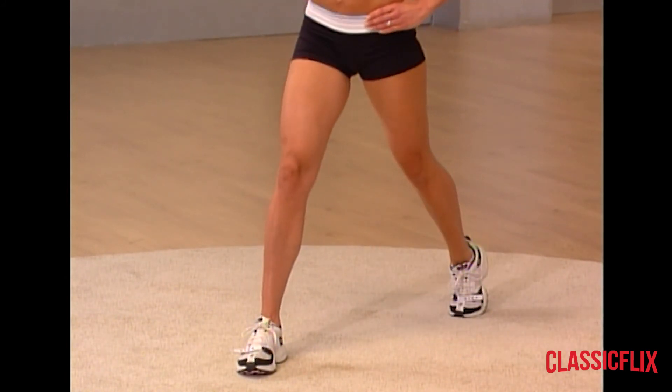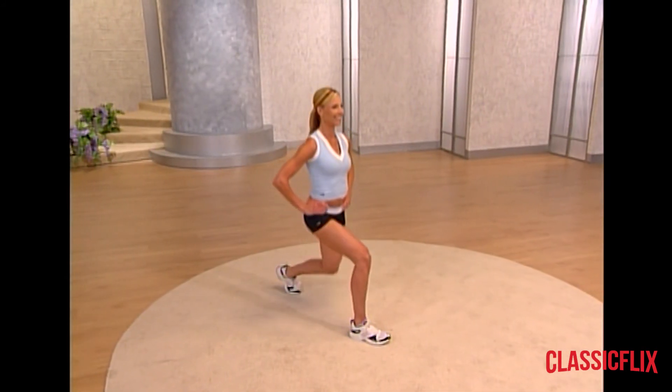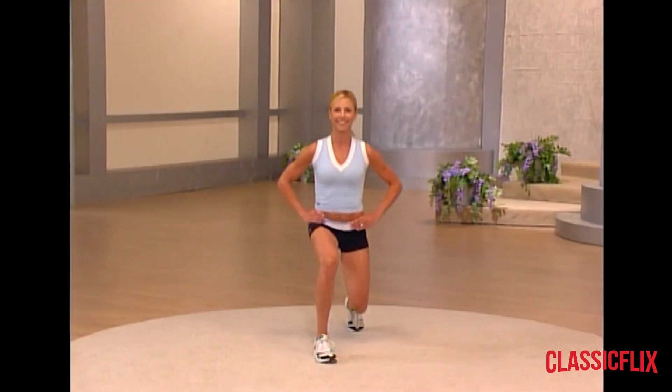Keeping that weight centered right now — four more here, really working your legs.